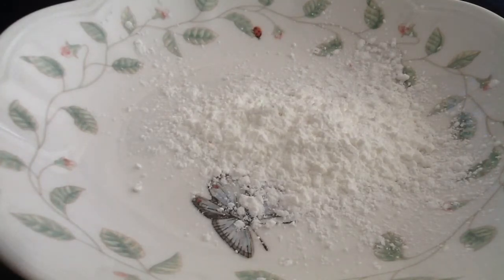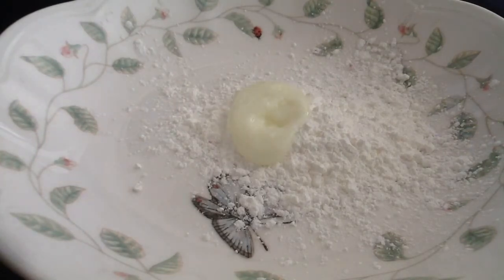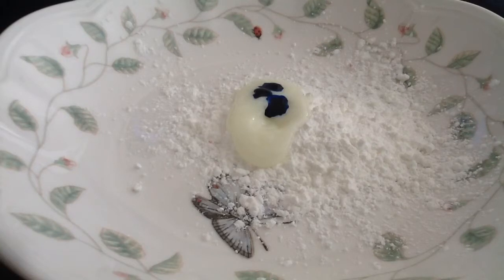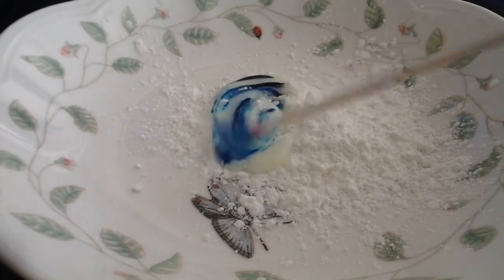Once you've got that, take some conditioner — any conditioner will work. How much conditioner you use will depend on how much cornstarch you have, so since I have a little cornstarch I don't need that much conditioner. Just mix it up and see the consistency first. Then take some soap coloring. You can also use food coloring, but I use soap coloring because it's meant for soap. If you don't have it, food coloring is fine.